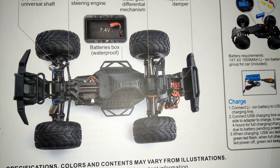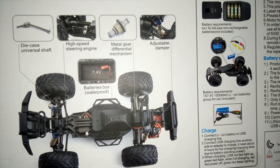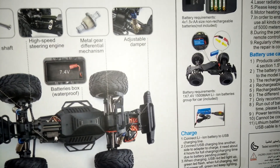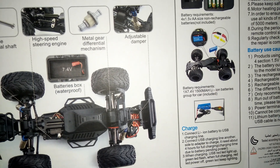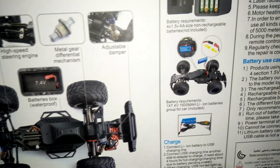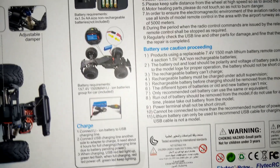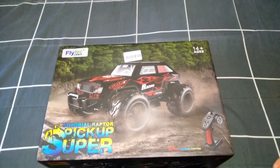It's got a waterproof battery box and it runs off a two-cell battery. Die cast universal shafts — this one's got quite a bit of metal in it. It's also got ball bearings throughout, a high speed steering servo, metal diff gears, which is awesome because they're not plastic, which is usually the case with these entry level budget RC vehicles. And adjustable shocks. So it's pretty cool. It also shows how many batteries the controller takes and the charging options.